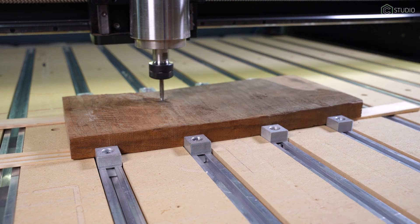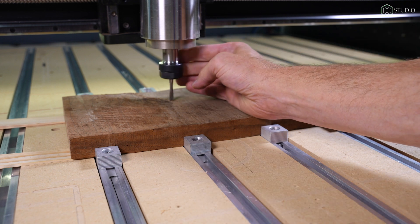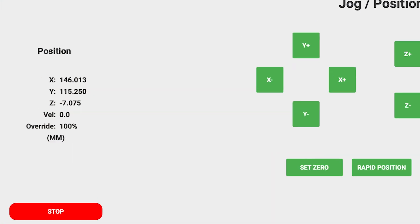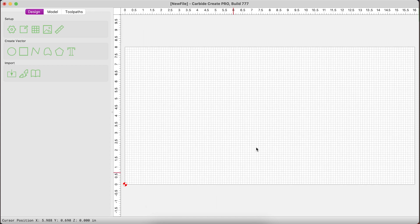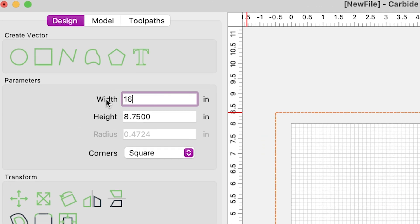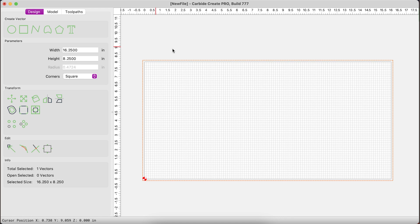With Z zero set, I'm now going to jog to what I think is the lowest point of my stock. Having lowered my end mill down to where it's touching the stock at what I think is the lowest point, I can now turn my attention to Carbide Motion. The Z position value gives me my overall depth of cut required to make this board flat. Inside Carbide Create, I add my stock dimensions. Next, I add a rectangle just larger than the stock size — 0.25 over for each dimension. By making the vector oversized, I ensure that my end mill will capture all the corners of my stock — that overlap is what you're looking for.